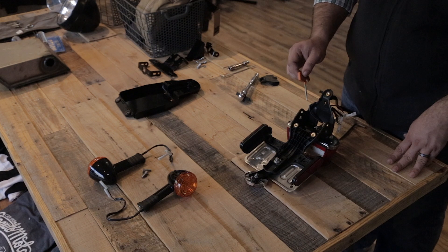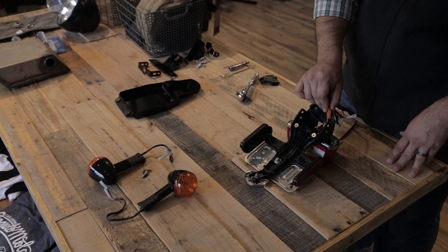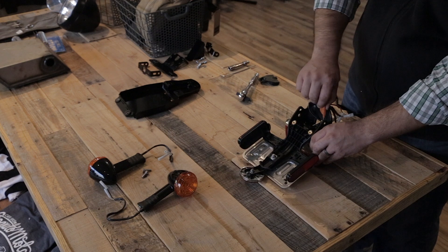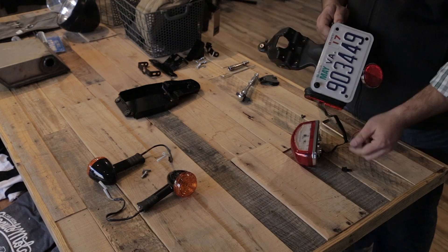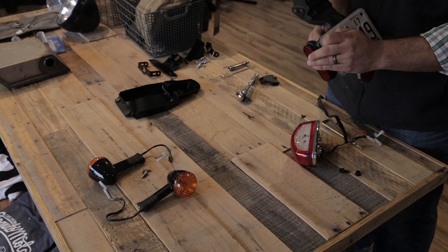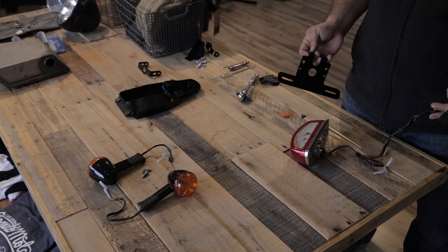Once the turn signals are removed, there will be two more Torx screws that need to be removed to get the tail light out. Once everything is removed, we can now start to reassemble the tail light.